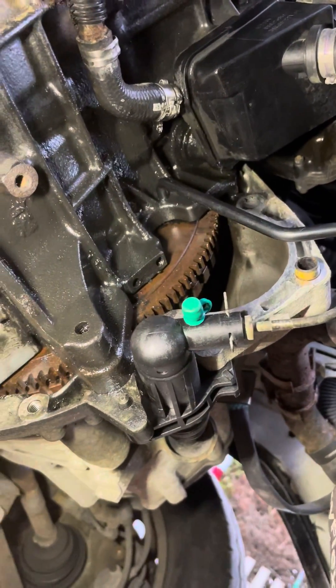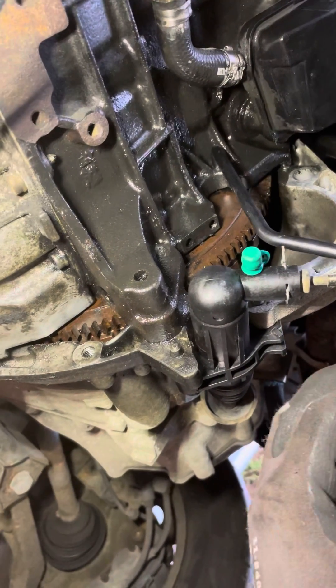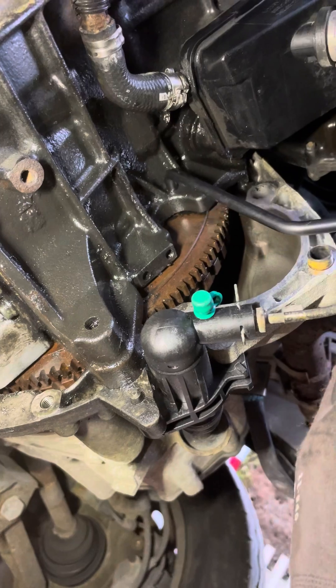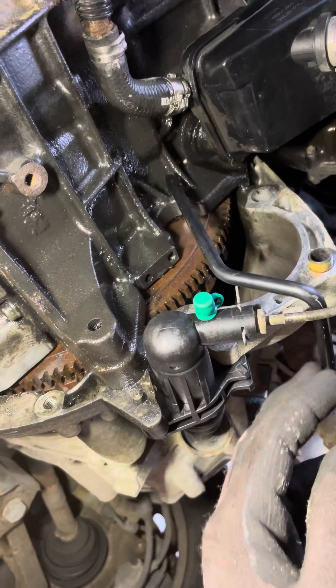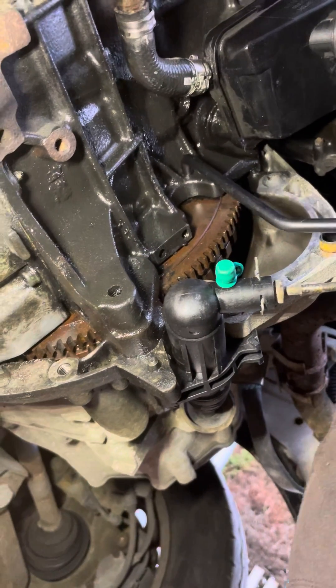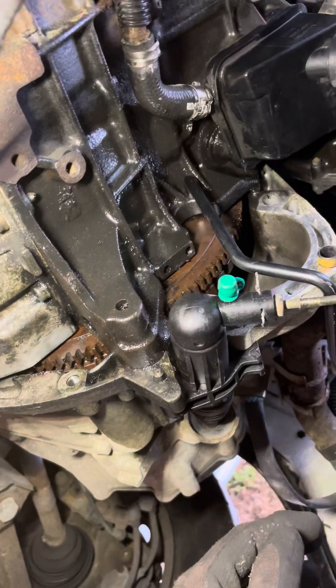I really struggled with the manual, with the toolkit, and with Haynes Auto Data to find out actually where that is. I thought I'd share that with you because I couldn't find any information on the blogs. Remove the starter motor and you'll find the locating pin.